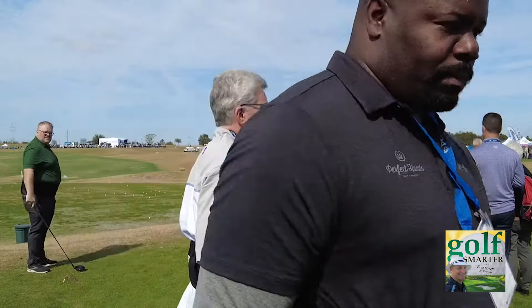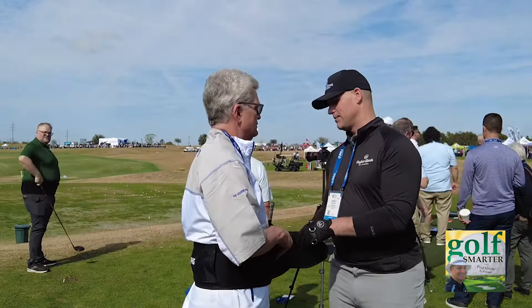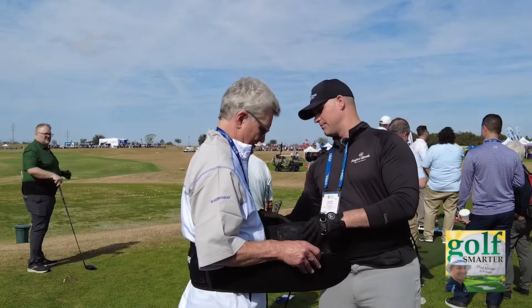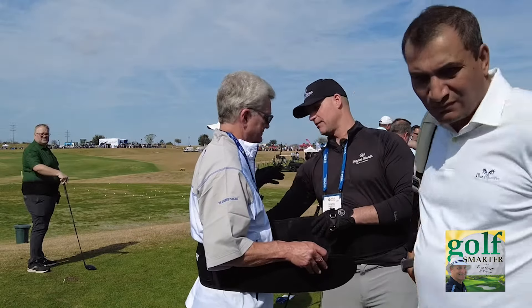Is this a consumer product? Yes. And what is the cost to the consumer? $249.99 retail.